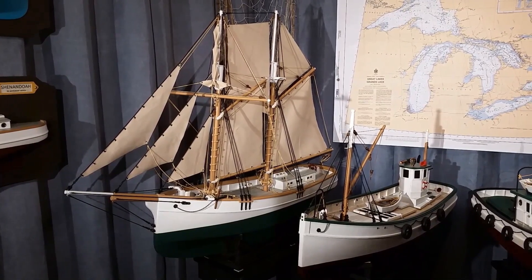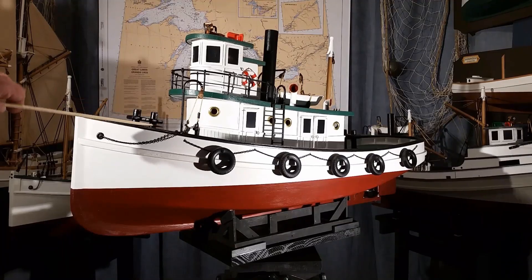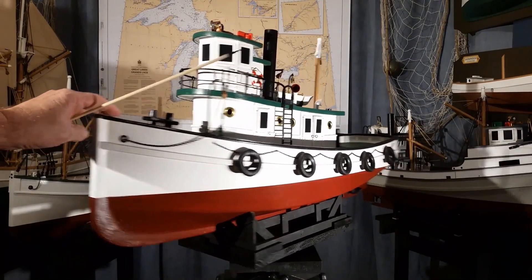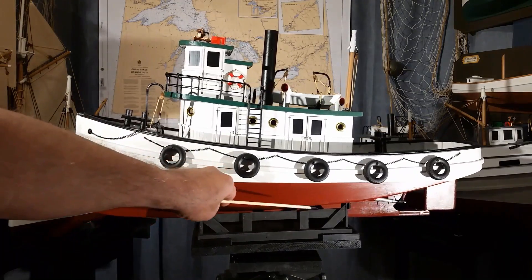These four models are scaled at one-half inch to the foot. The tugboat is 34 inches on deck, the beam is 11 inches, and the draft is 4 inches.